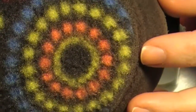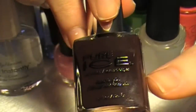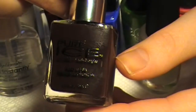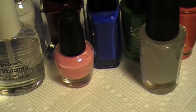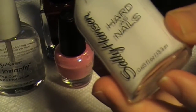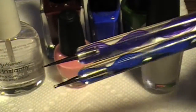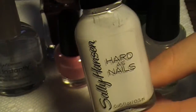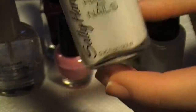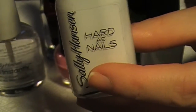I'll show you what I'm going to be using today. First I need a brown base color, so I chose this one which is Pure Ice in the color Scandal — it's like a really dark brown. After I put two coats of this on and it's dry, I'm going to use a dotting tool and dot on some white. This is Sally Hansen Hard as Nails, which will help the colors of the dots stand out so it doesn't just look dull against a brown background.